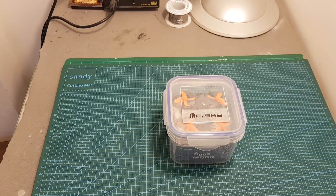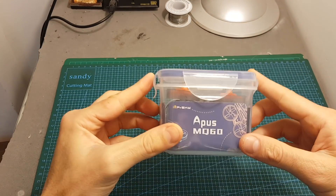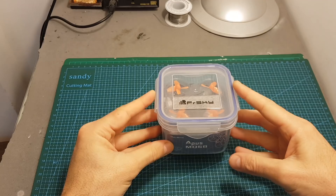Hello guys and welcome back to my channel. Today in this video I'm going to check a new micro tiny whoop style quadcopter from FrSky. This is the EPUS MQ60 quadcopter.